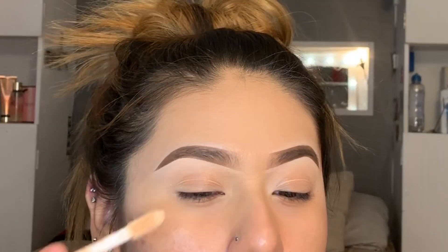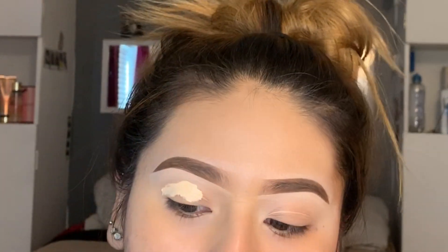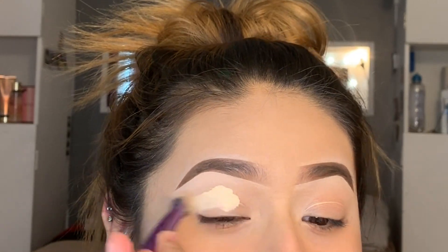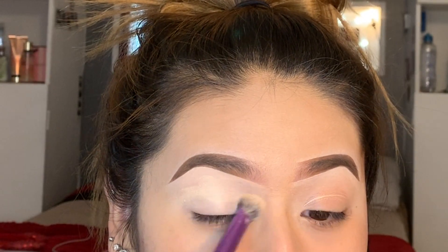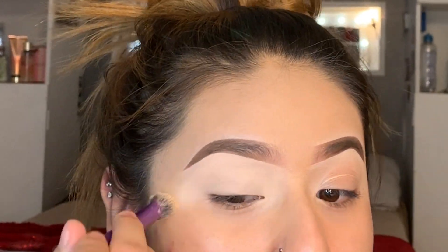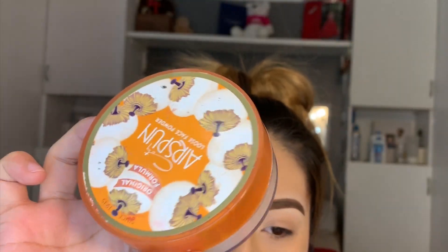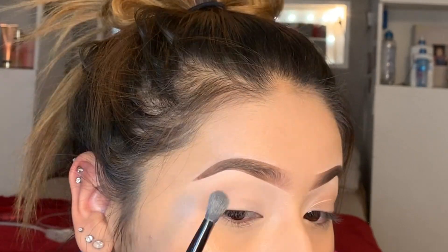I'll be going in with the ELF concealer in the shade light sand, and then I'm going to just be blending this out. I'm going to be taking my Airspun just to set the concealer, and now I'm going to set the whole eyelid.